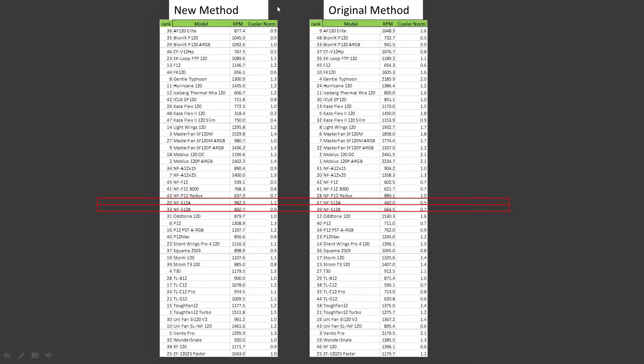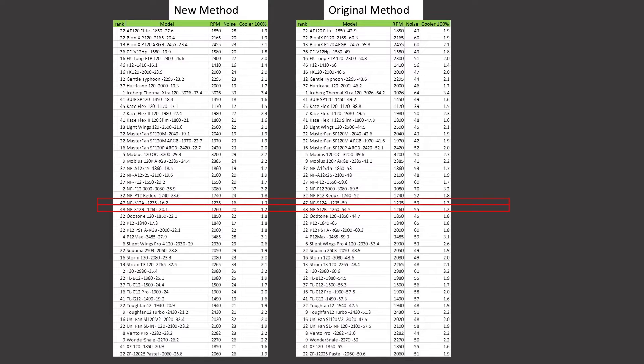On these graphs, we have the original test methodology alongside the new test methodology. We have the rank for each of the tests, the model, the RPM, and the noise level generated. These fans are in alphabetical order, so you just follow across. I am doing a new review for each of these fans, but if you're just curious about one fan, you can review it on the list. The only difference at 100% PWM fan signaling is one extra column for the noise level at maximum PWM fan signal and the RPM it generated.